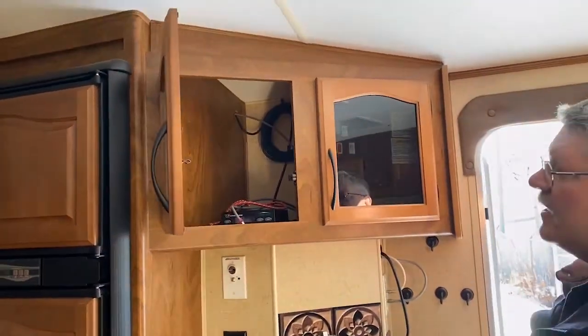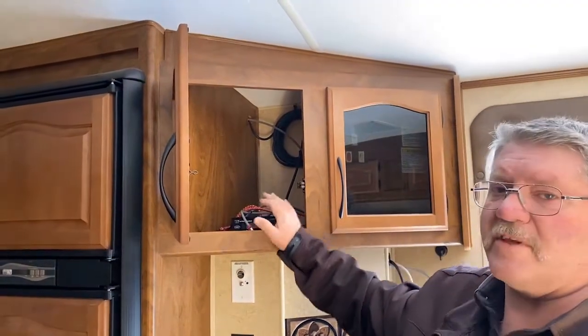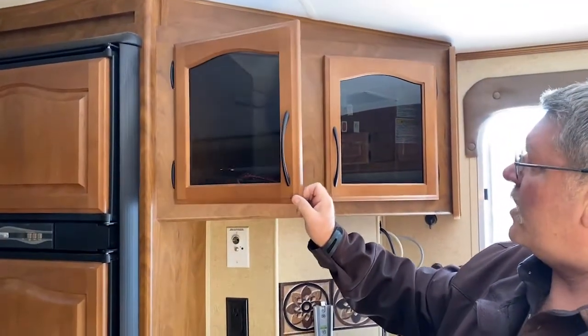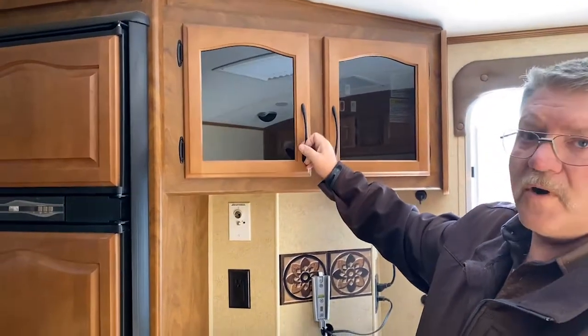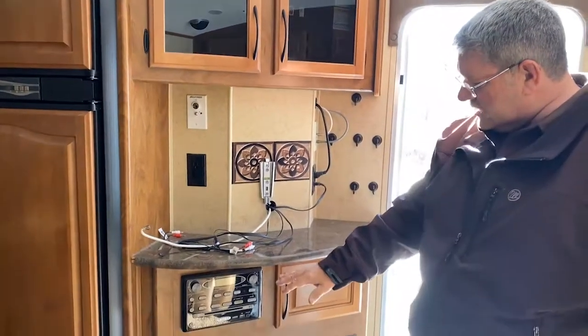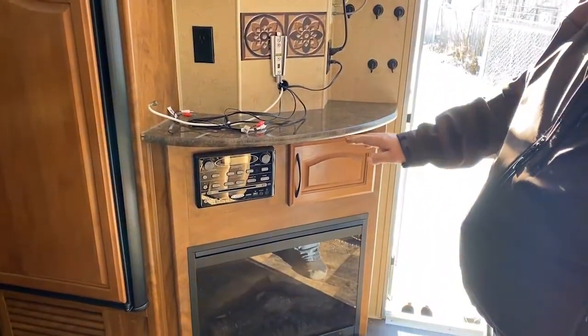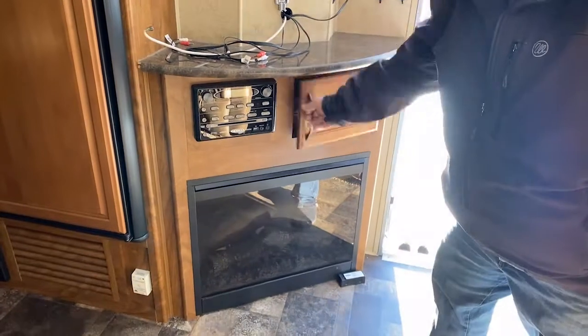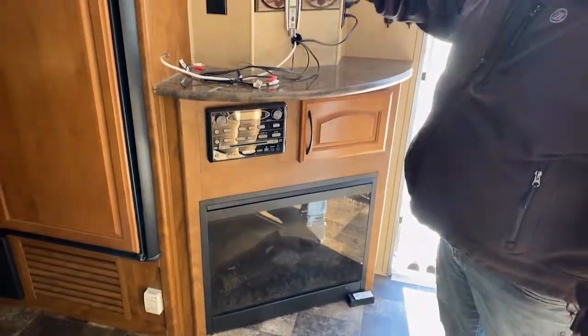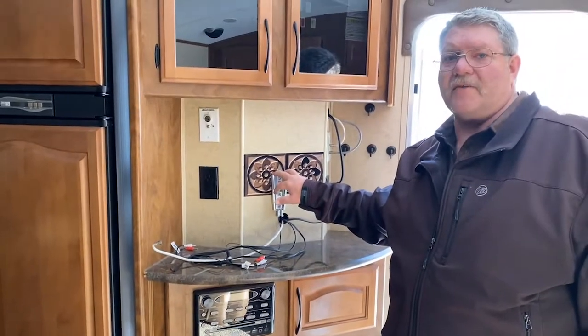And then there's some storage on this side. This trailer is equipped with a satellite dish — it's got a $3,000 option that's been installed on it here, so we can definitely get you some more information on that. We've got a Jensen stereo down here — Bluetooth, CD, DVD. A little bit of storage here for your remotes and stuff. Fireplace. TV here — the trailer does come with a TV, it's just been removed for a little bit of security during the winter.